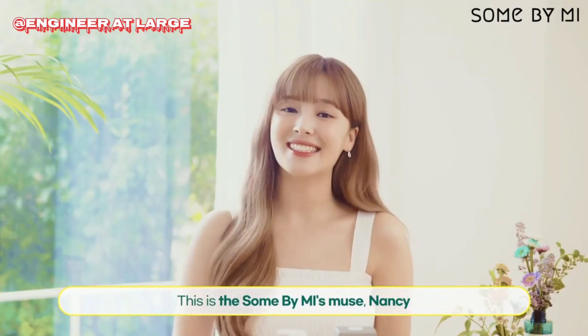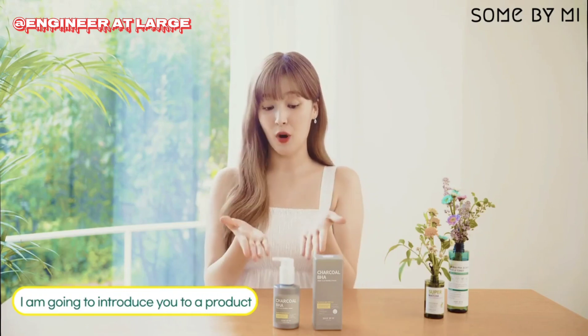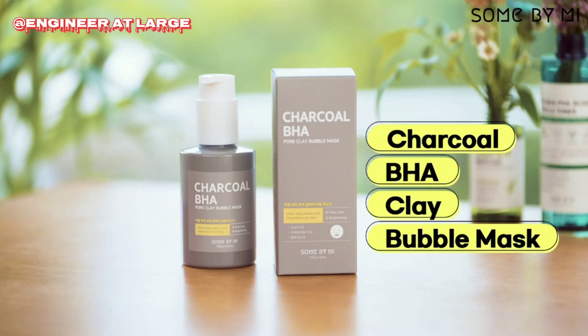Good morning! It's been a while. This is Sun by Me's muse, Nancy. Today I'm going to introduce you to a product that will solve your pore problems — Sun by Me's Charcoal Baja Clay Bubble Mask.